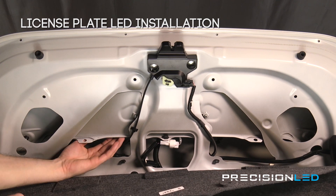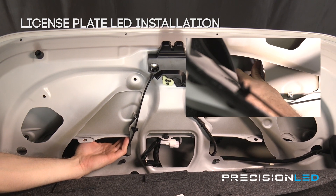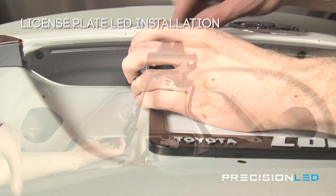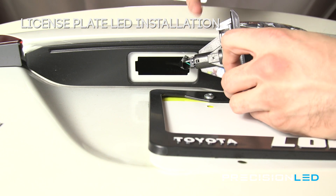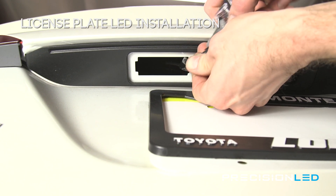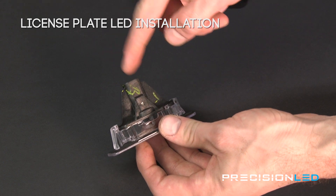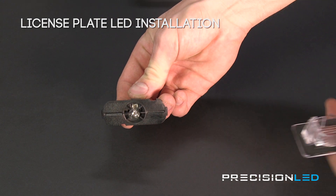The license plate lens is right inside here. We're going to reach in, press down on this tab, and then push outward in order to remove the lens. Once the lens housing is removed from the vehicle, we're going to remove this power connector by prying down on the tab and pulling away. Next we'll disassemble the casing — here we have the license plate lens housing. To disassemble, just twist this black portion of the lens counterclockwise, and now we have access to the bulb.